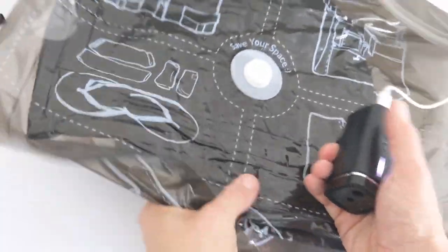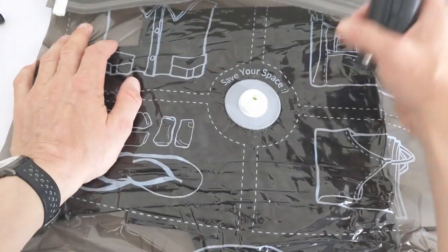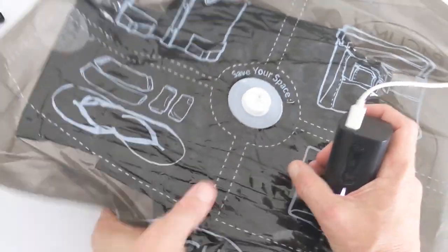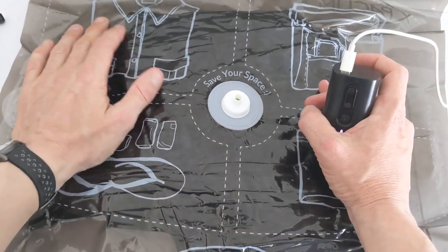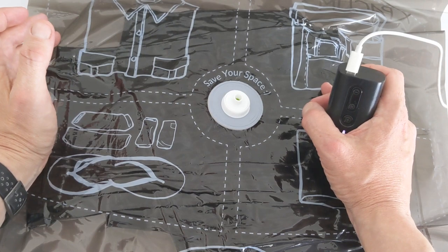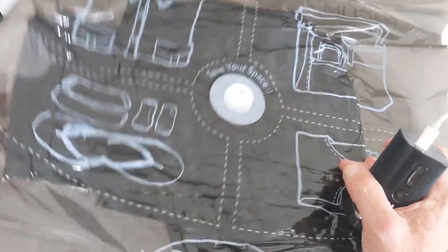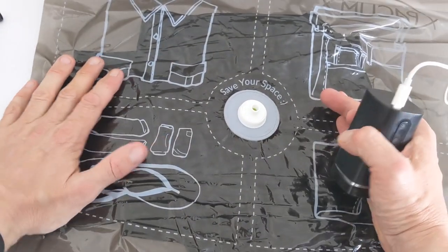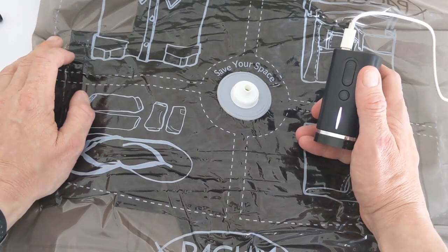It's totally compressing the package, which is pretty cool. I didn't expect it to turn out like that at all — it's completely vacuum sealed and the jeans are not flexible at all. It's like buying something in a shop that's vacuum sealed. The items inside are well placed, secured, and the air is fully sucked out.